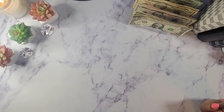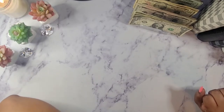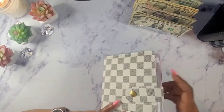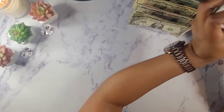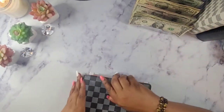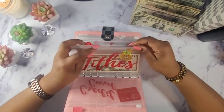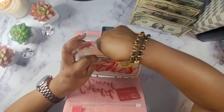First thing I want to do is stuff for my tithes. Since I only stuffed $50 last week, I'm just going to add this $50 here.